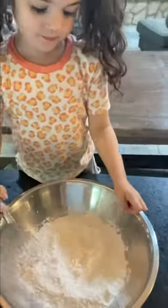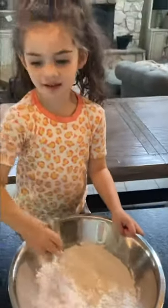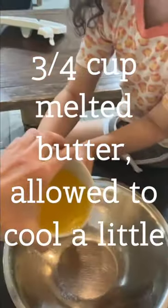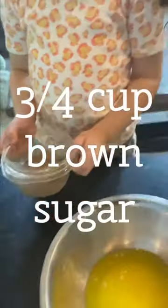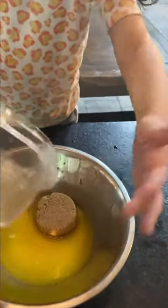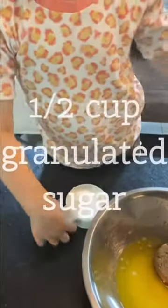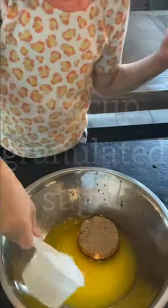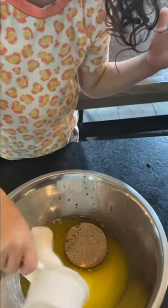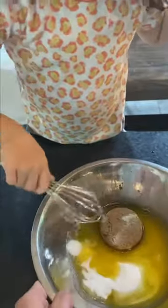That's all you do with the dry ingredients — set that aside and then we'll do the wet. It's so easy. Here is three quarters of a cup of melted butter, three quarters of a cup of brown sugar — dump that in easy so it won't splash — and then half a cup of granulated sugar. Brown sugar and white sugar.